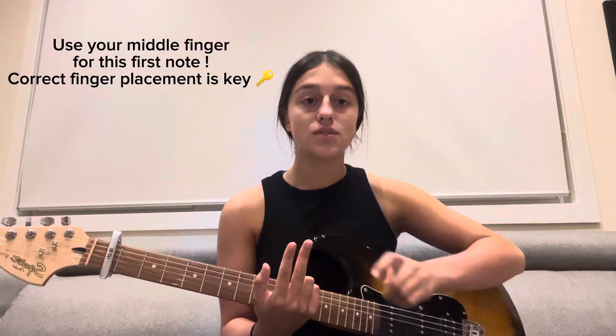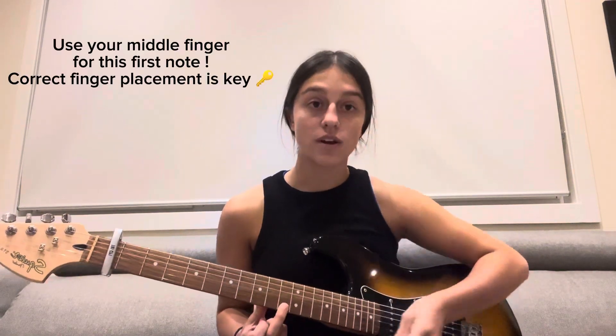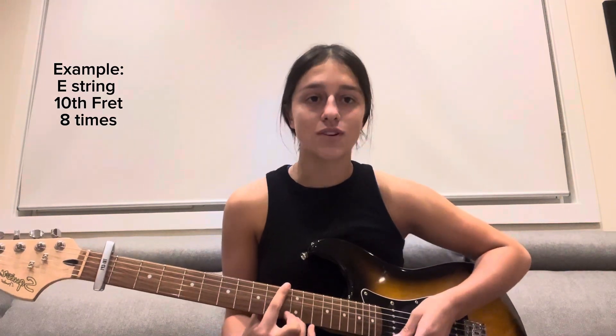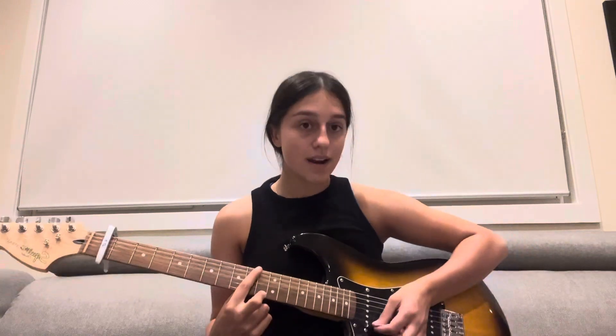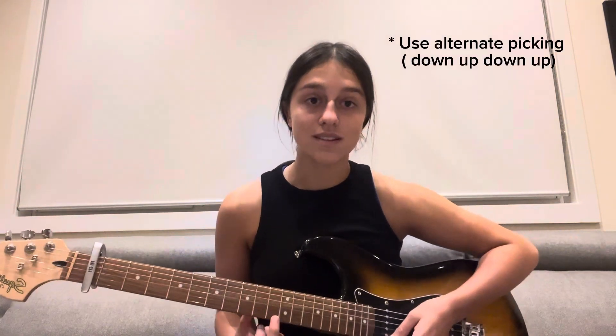To start, we are going to start on the 10th fret of the E string, and I would advise using your middle finger for this note. We are going to play that eight times. It really helps if you write down what we're playing so you don't forget — for example, I have written down '10th fret, eight times.' We are going to play that with a down-up picking pattern: down up down up, eight times.